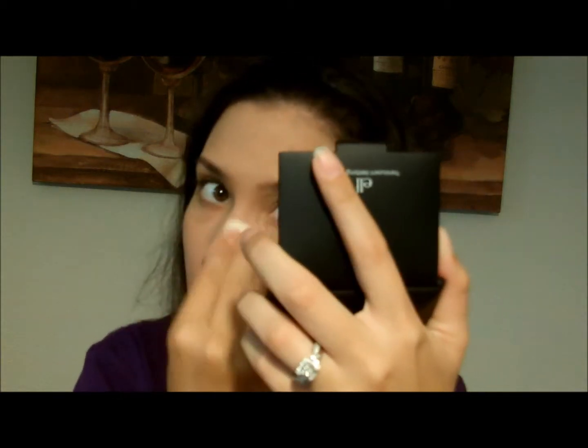The next thing I'm going to take is the e.l.f. translucent mattifying powder. I'm going to use the little sponge that comes with it and tap this powder on over the parts that I usually get shiny, which is mainly my T-zone and my cheeks. This was $3, just so you know.